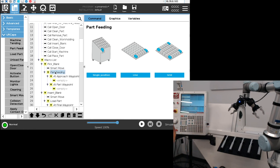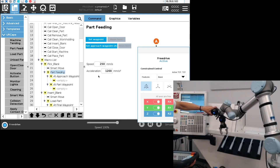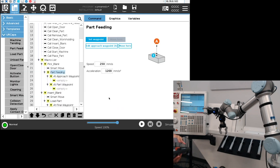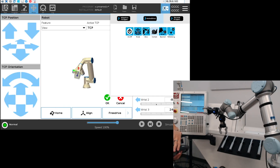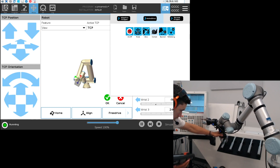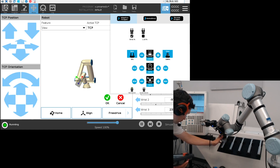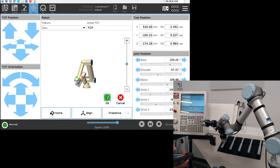From there we'll go into the part feeding node. For this demo I'm just going to use a single position. Here I'm going to set an approach waypoint, and then set a waypoint where I'm going to take my first part. I'm going to close the gripper on the part and then use the active drive to push the part correctly, then stop the active drive and set my position.